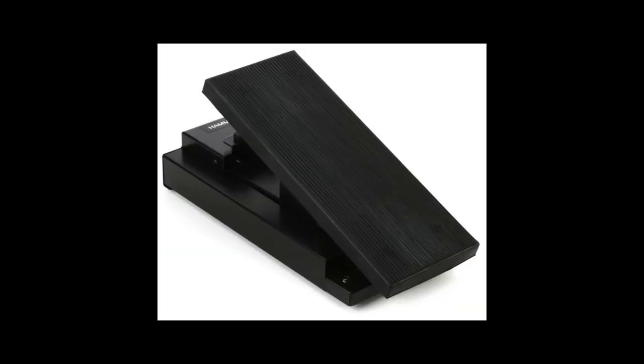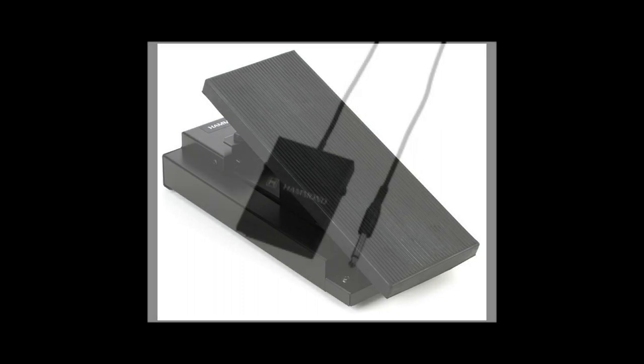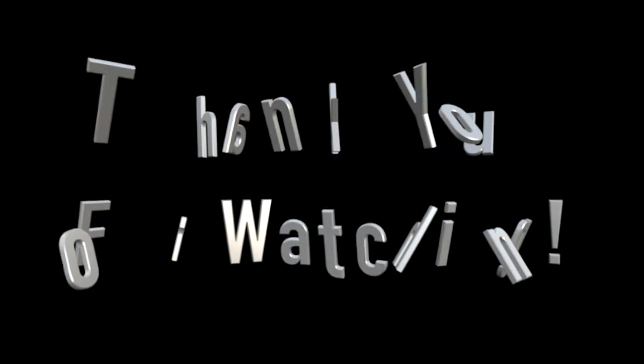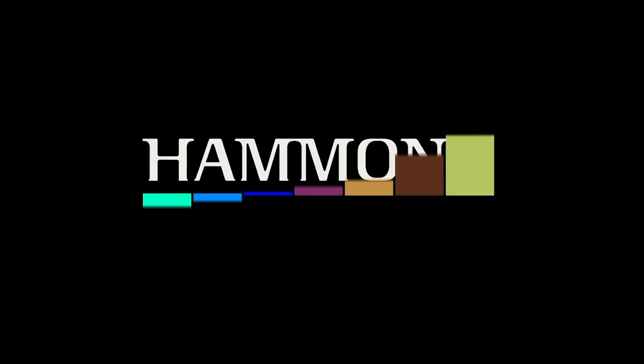Your personal taste will guide which type of switch you use for Leslie speed and how that switch will control it. That wraps it up for the intel on basic usage for expression pedals, dampers, and Leslie foot switches. Look for the follow-up video on their advanced usage. Thanks for watching, and as always, Hammond is the sound, the soul, the one.